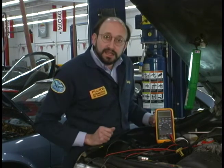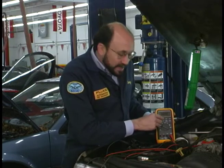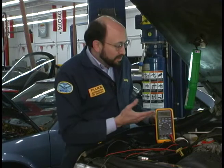We'll select volts DC and we're going to engage min-max. Now we're set. All we have to do is start the engine or run the engine and read the display.